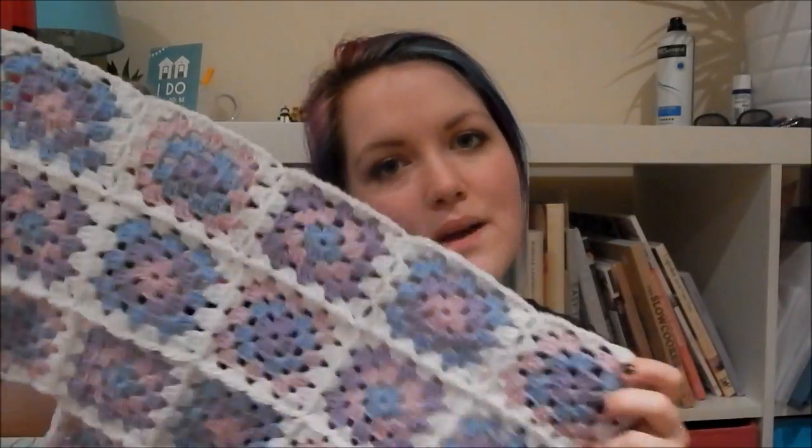Hey everyone, it's Hannah and today I'll be showing you how to join your granny squares together to make a blanket. The method I'll be demonstrating is the join as you go method, which is very useful because it means you don't have to sew it together afterwards. Sometimes you have to make all your squares and then sew them all together, which is a massive faff and a huge chore — I do not like that method at all.